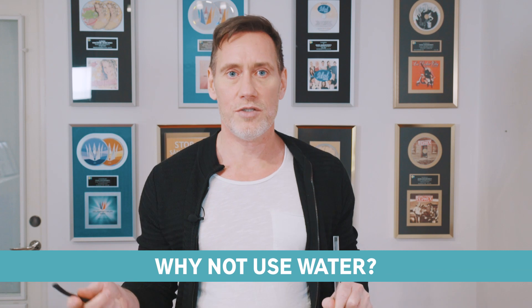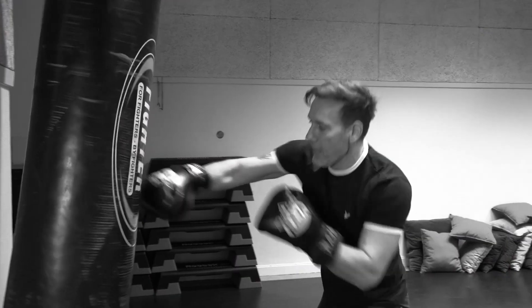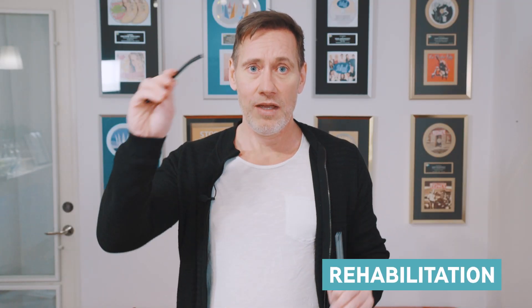You might think, why not just use this water thing? This is developed for rehabilitation of injured voices — it gives you massage. You would not like to be massaged when you're going to fight. You use it when you need to rehab, and this is when you need to sing, perform, record.